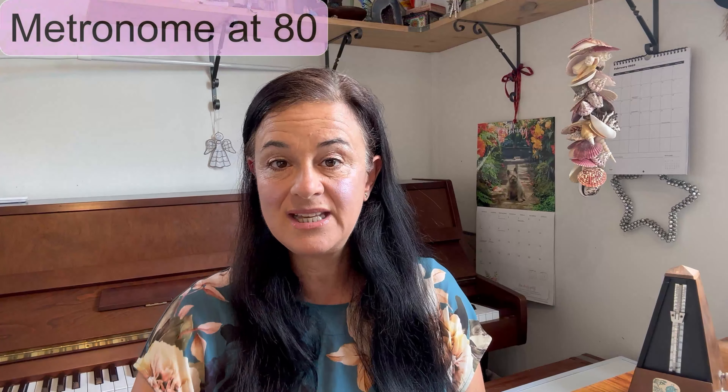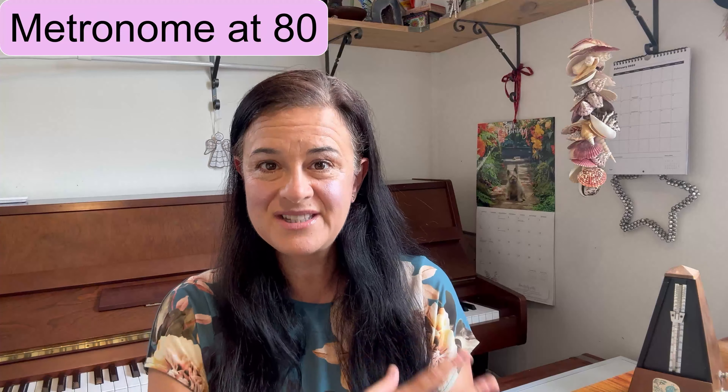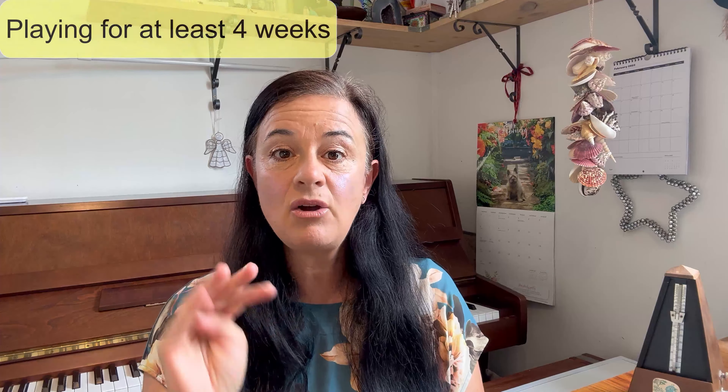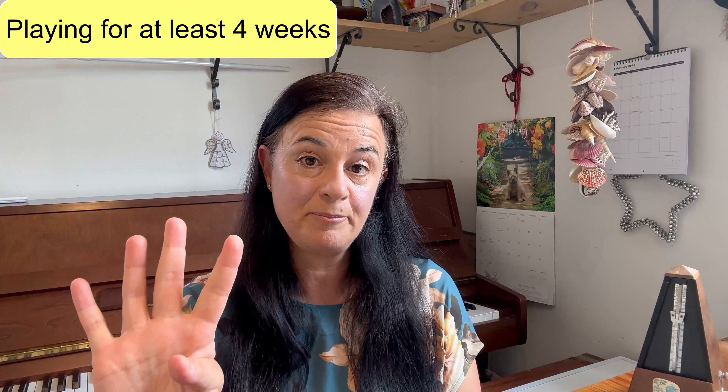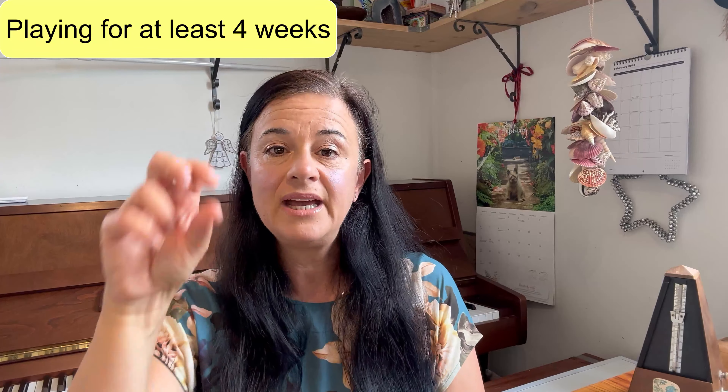Today we have our metronomes out again and we are working on the second speed, which is 80. If you're here attempting this video today, it means that you can already play your piece quite comfortably at 72. To get to this 80 today, hopefully you've been playing your song for at least three or four weeks. The first metronome is at 72 when you've been playing for two weeks.